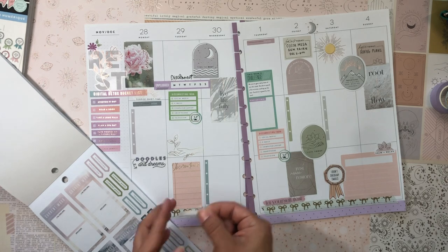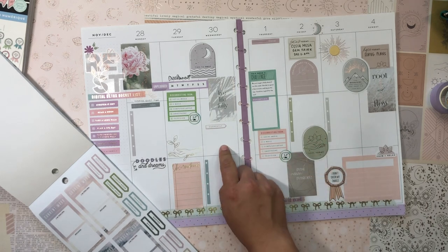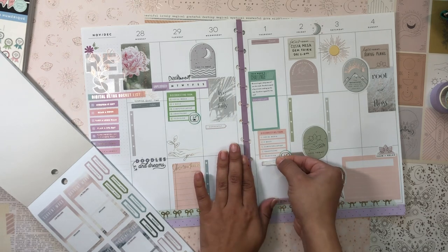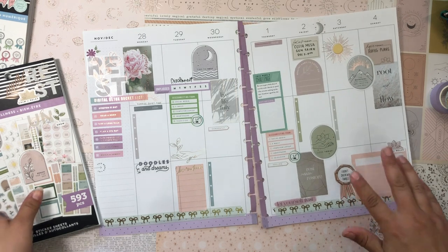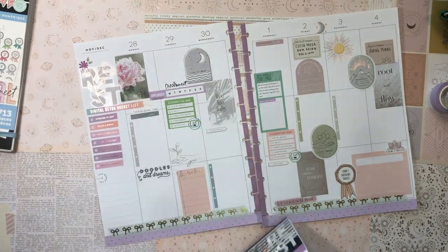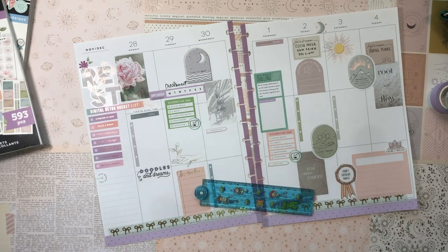The last thing I'll do is add some prompt stickers. This one says 'Currently' — I can use that as a little space to journal. I'll grab a 'Feeling' sticker and put it right here. I really really like how this is turning out — it's so soft and pleasant and calming. I kind of want to map out some writing lines — I think that would be fun.